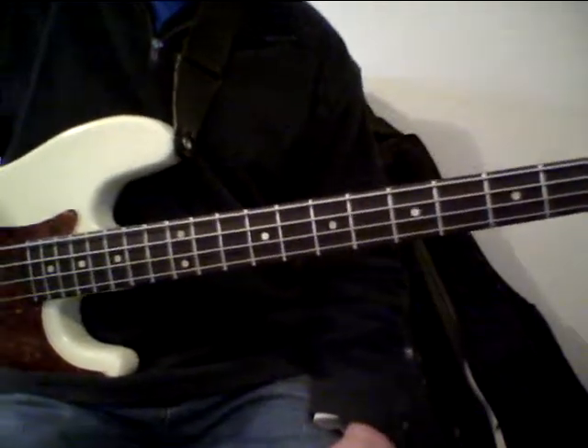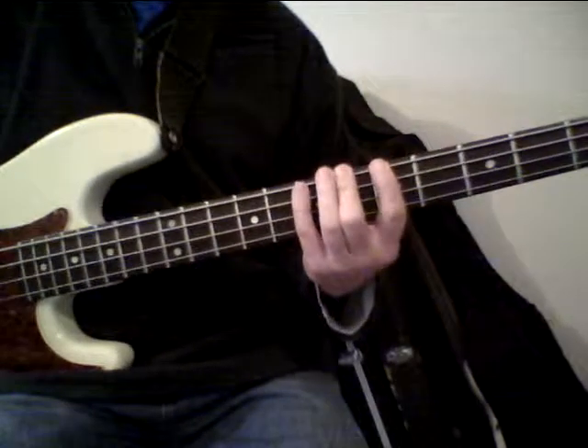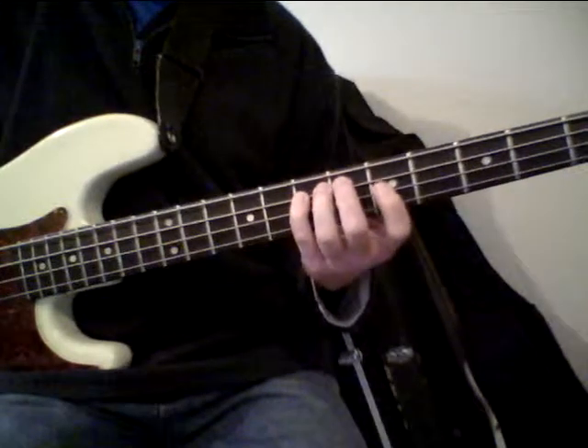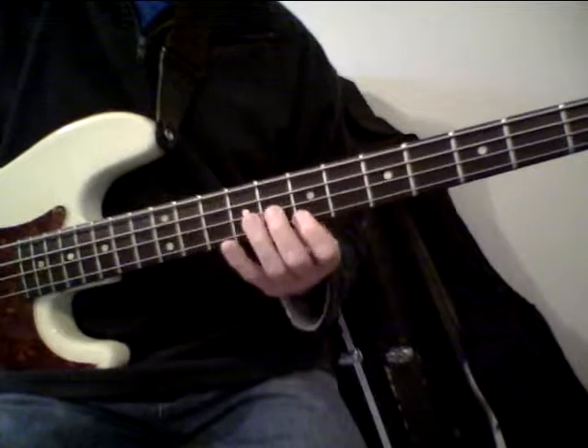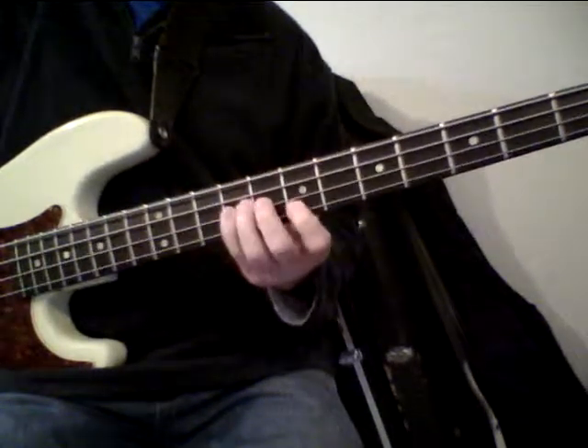So first of all I'll show you my E-Blues scale, it's two octaves. That's one octave, continue on, two octaves, and down again.